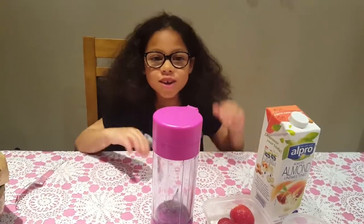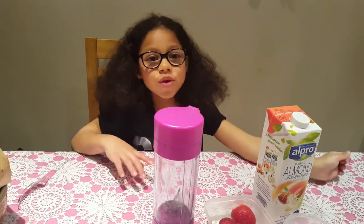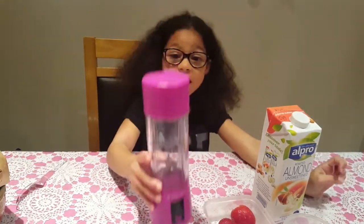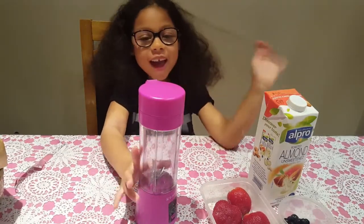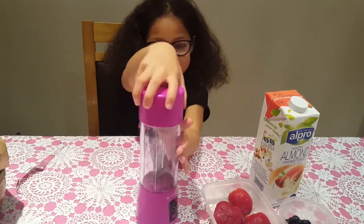Welcome back to Lando Zogger. Today we're going to be making a smoothie using a blender. The thing about this is you don't need to plug it into anything — you can just go to the park anywhere and make your own smoothie. So let's get started.